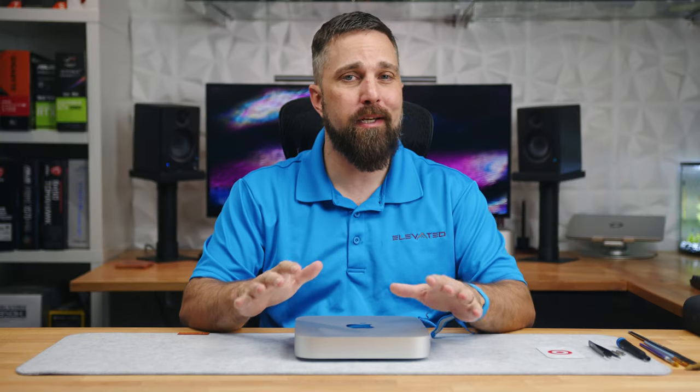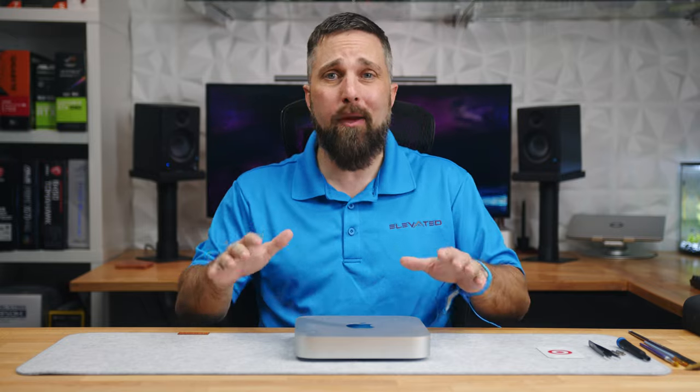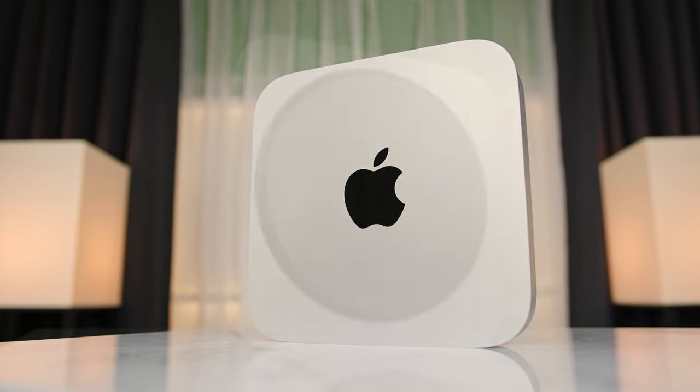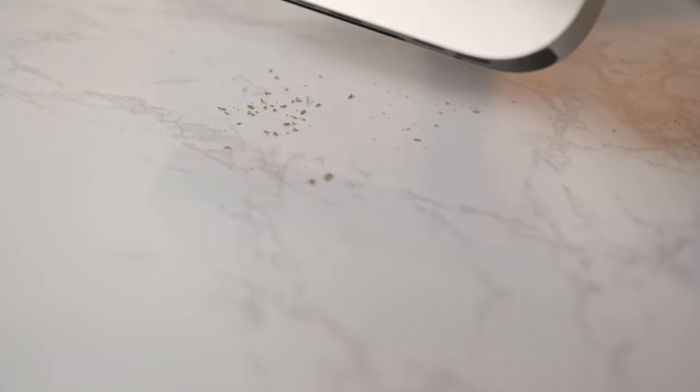After nearly two years of continuous use, my wife's M1 Mac Mini is filthy. It looks good on the outside, but the intake vents on the bottom are almost completely clogged with crud, and there's literally dust falling out of the exhaust vent.